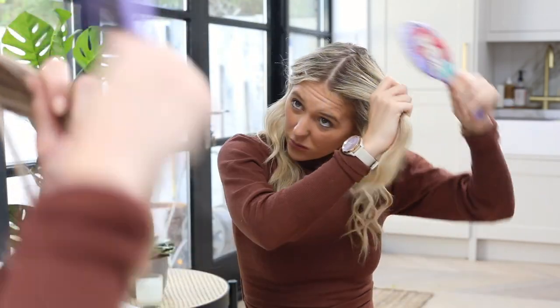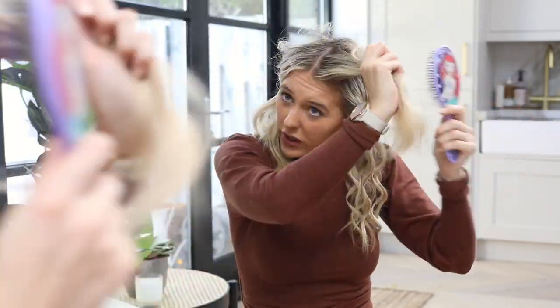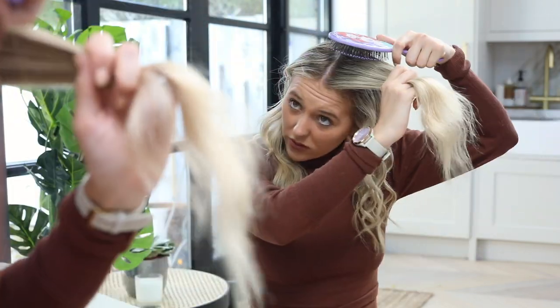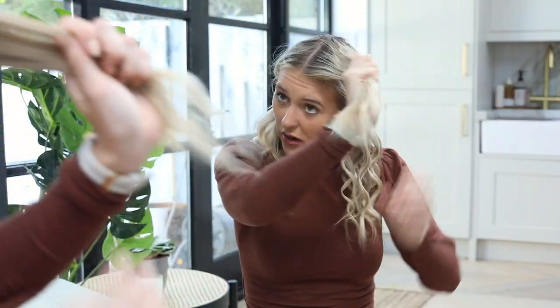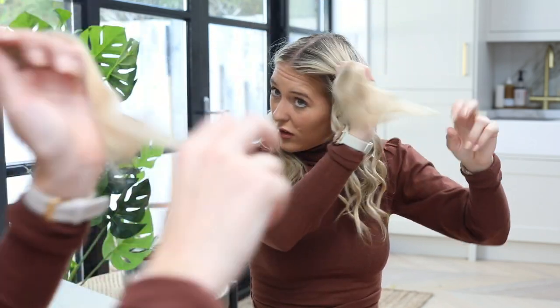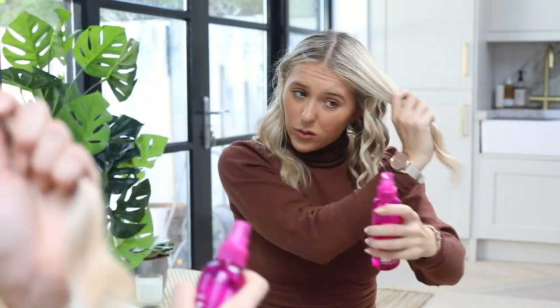I should probably pop some dry shampoo on today actually — you can tell I got caught in a rainstorm. I didn't have time to wash my hair this morning. I did only wash it yesterday. I like to give my hair a few days — I'm not washing it every day because I get rid of the natural oils, so I'm told.